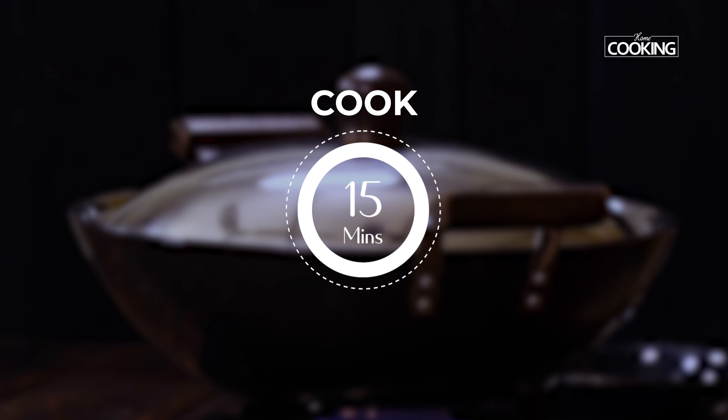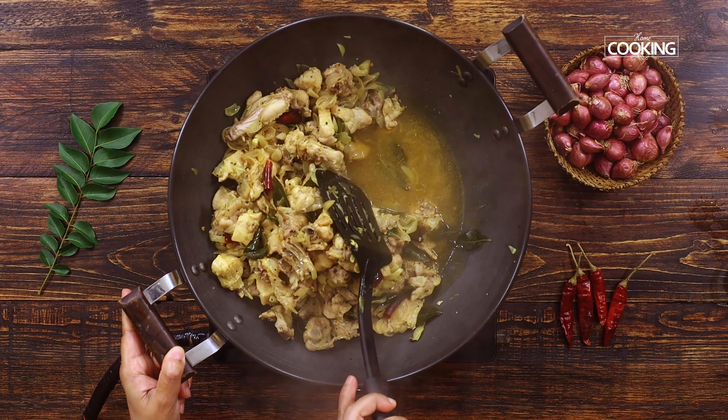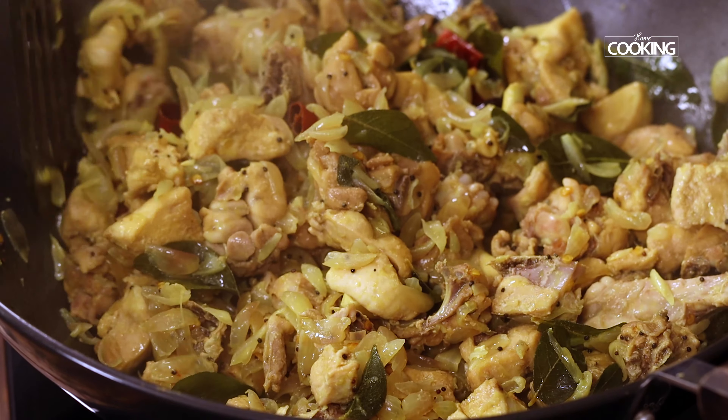Now add about 400 grams of shallots, roughly cut up, to the kadai and mix well. Shallots add a really nice flavor, but if you want, you can replace them with regular onions.